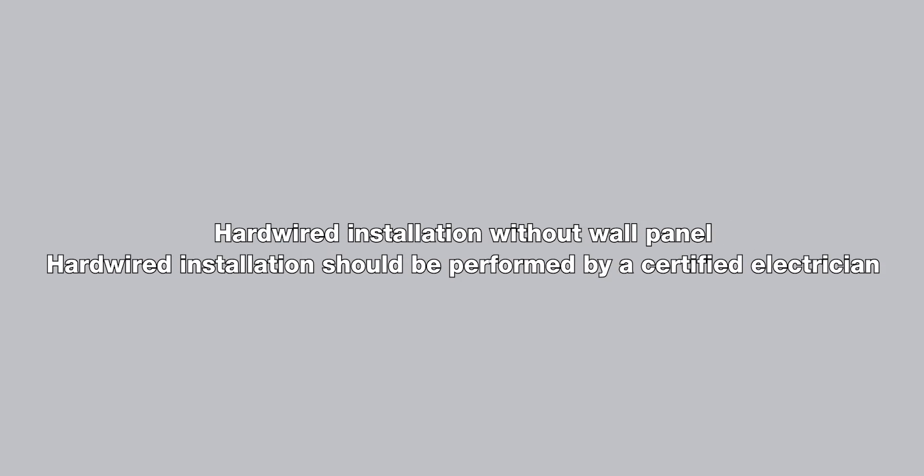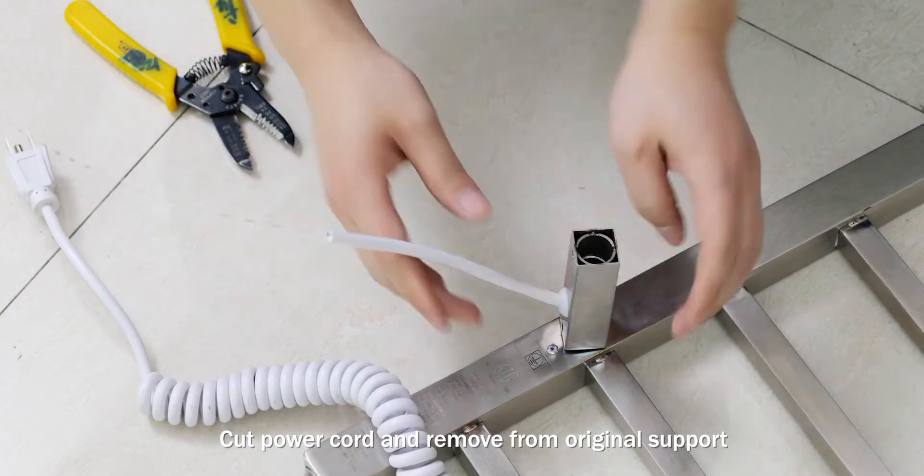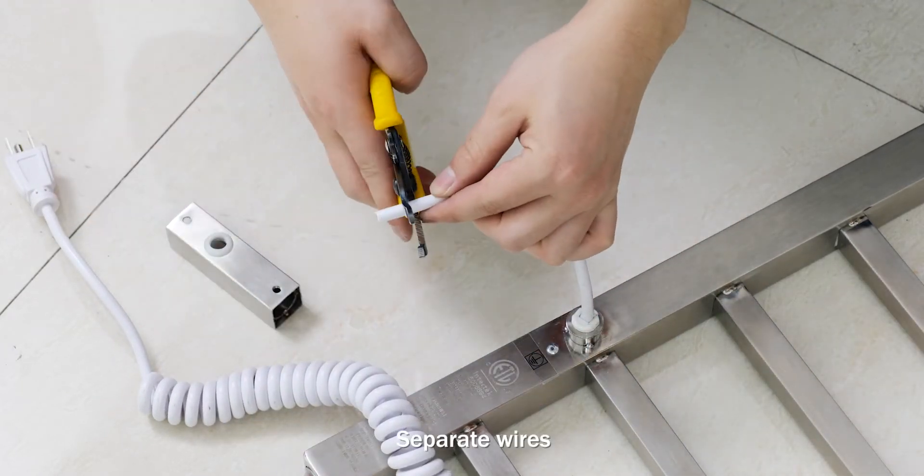Hardware installation without wall panel. Cut power cord and remove from original support. Separate wires.